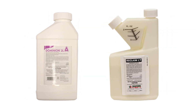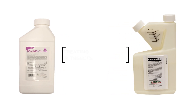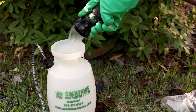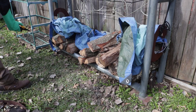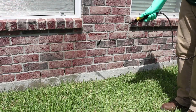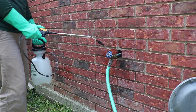Start outside with a liquid concentrate like Dominion 2L or Reclaim IT. Both of these liquid insecticides are great to use for ants and other insects, offering quick knockdowns and long residuals. Reclaim IT also has the added benefit of being a repellent. Mix with water following label instructions in a pump sprayer. Spray crazy ant nesting sites such as flower and mulch beds, yard debris, and landscaping. Then create a barrier around your home by spraying three feet up the structure and three feet out. Also spray around windows, doors, and other points of entry.